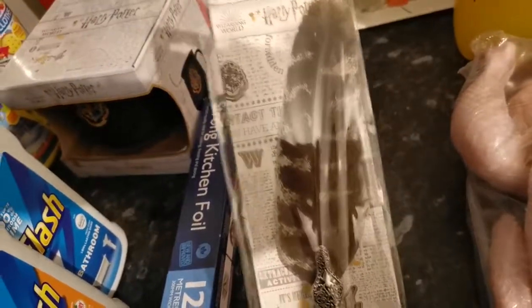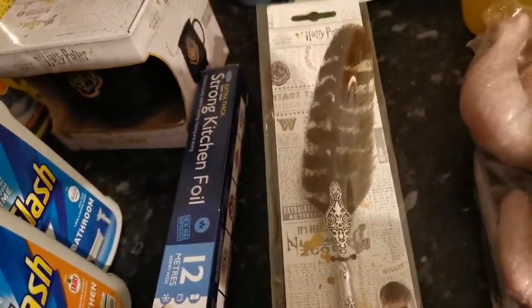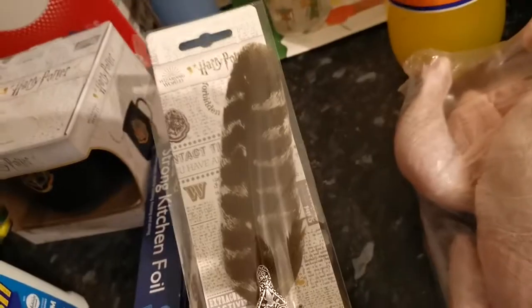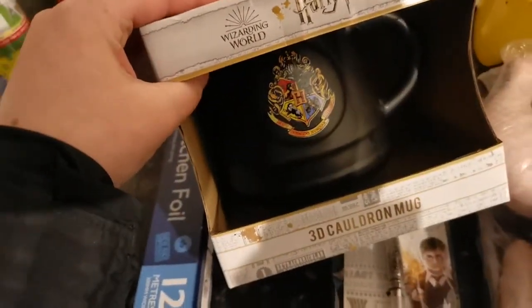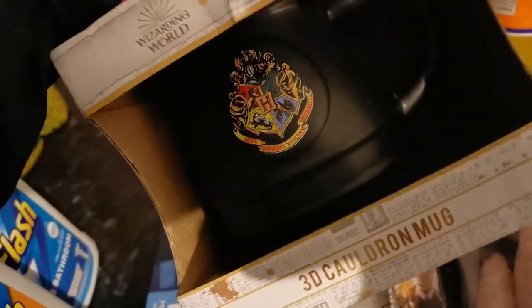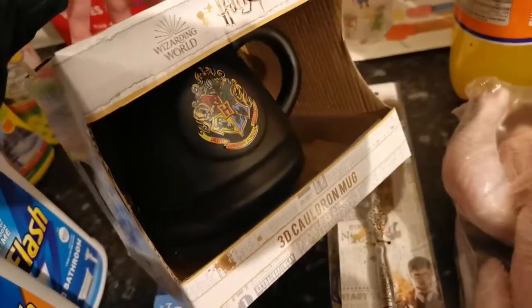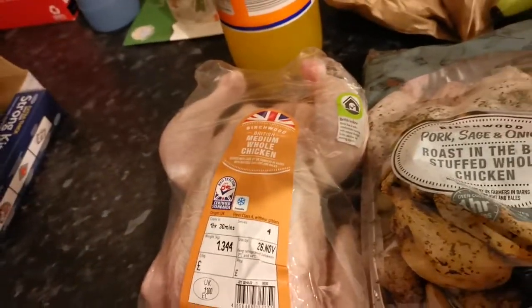For my sister for Christmas — she's getting into Harry Potter — I picked up this feather pen. It was £5 but it's so cute. I also got her the cauldron mug, which was £5 as well — it's just black. Now my oldest has seen this stuff and he likes it, so I'll be going back!